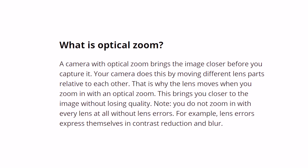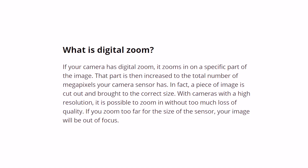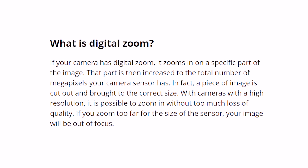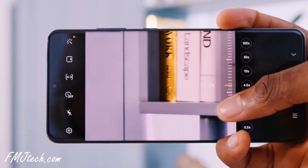Optical zoom is the true zoom that is achieved using a camera lens — a hardware feature. Digital zoom is simply in-camera image processing achieved by cropping and enlarging using software, so it's a software feature. On the Galaxy S20 Ultra, the 100x zoom is not fully optical zoom. Most of the zoom is digital, so the end result will not be that sharp at 100x zoom.